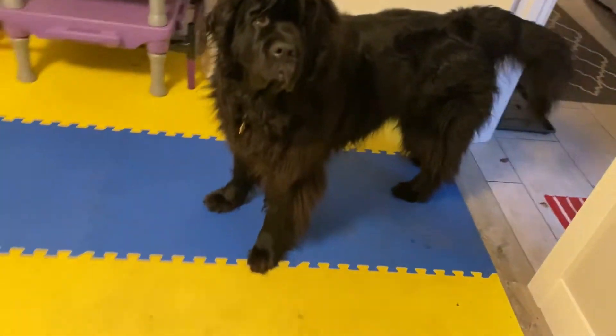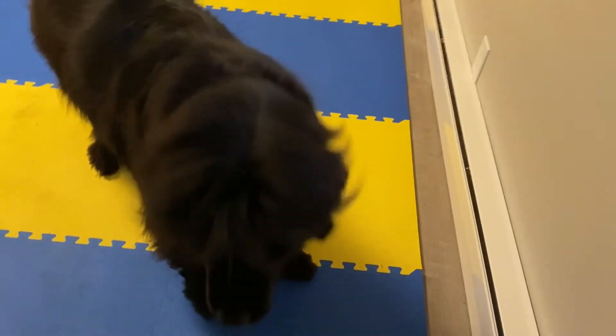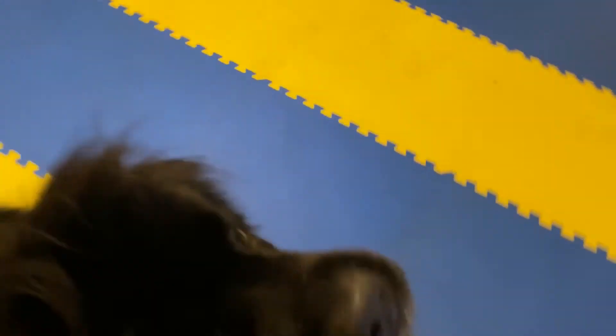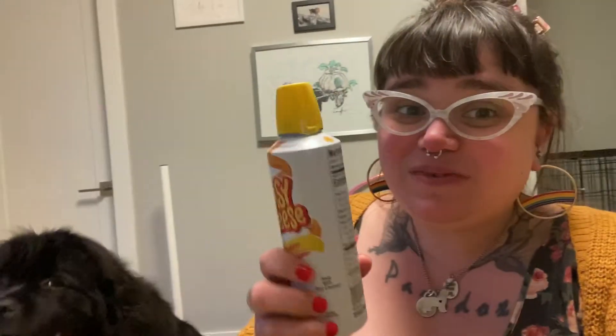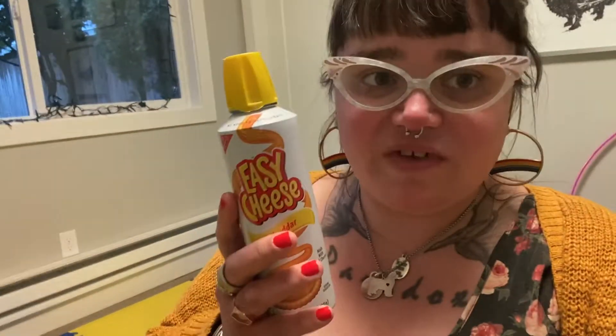Are we going to do nails? Cheez Whiz is my go-to product that I use all the time for things that are not my dog's otherwise favorite activities historically. This builds tremendous value in doing those things. Pair Cheez Whiz with cooperative care style grooming activities.